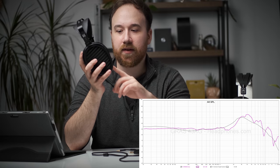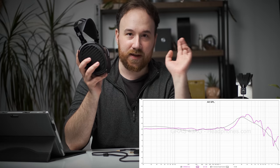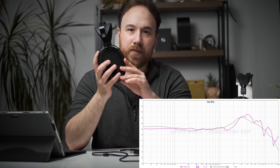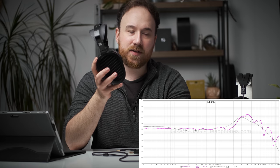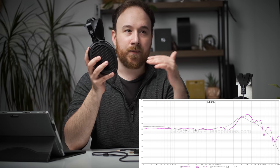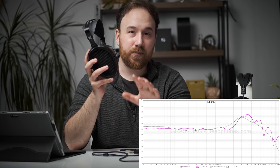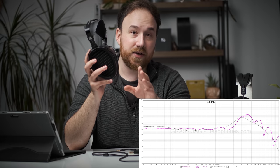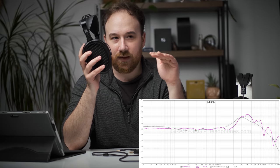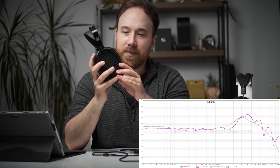Relative to the 2013 Harman target, the Hi-Fi Man Aria has a little bit less bass energy for the bass shelf, but it still extends all the way down to 20Hz — it's not rolled off. You could EQ that up if you like. The other notable deviations are a midrange dip right at around 2kHz, and a little bit more energy right at around 4kHz. In general, I find that the Aria is a little bit brighter, a little more counterclockwise-tilted relative to the Harman target, which is pretty close to what I like.